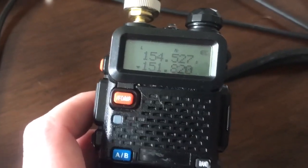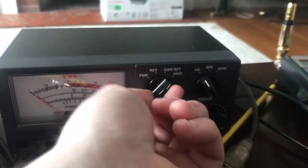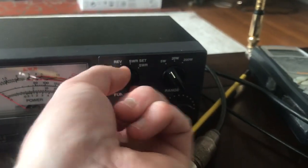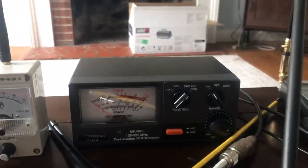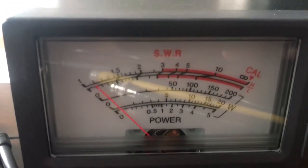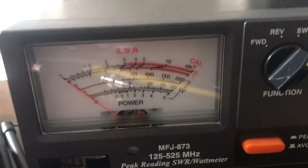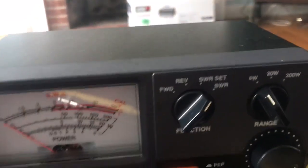Right now we're on MERS channel 1 doing low power. That's 151.820. I just calibrated the SWR meter. This is the SWR on MERS channel 1 — 1.1 to 1. Pretty much a perfect match for that antenna.